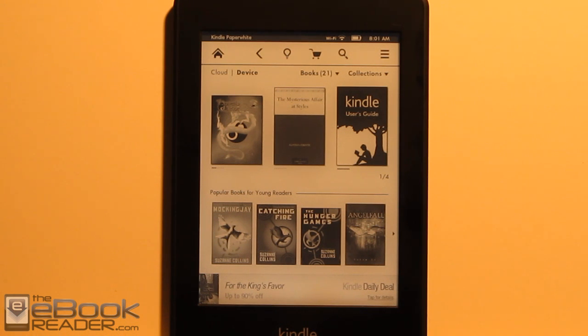Okay everyone, I'm going to go ahead and wrap up this review right here. Check out ebookreader.com — I'll have a full written review posted after some more extended use. I'm also going to be posting some comparison reviews between this and the $69 Kindle, and then the Nook Glow Light and the Kobo Glow once it arrives. So check back for those, and thank you for watching.